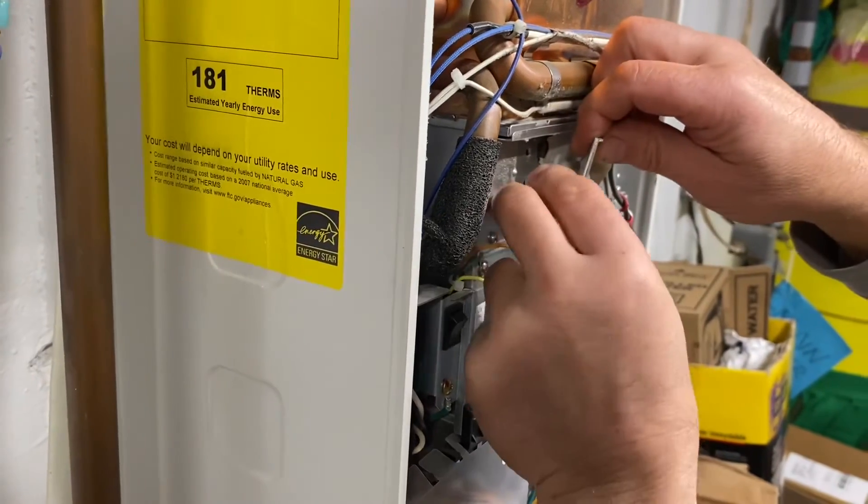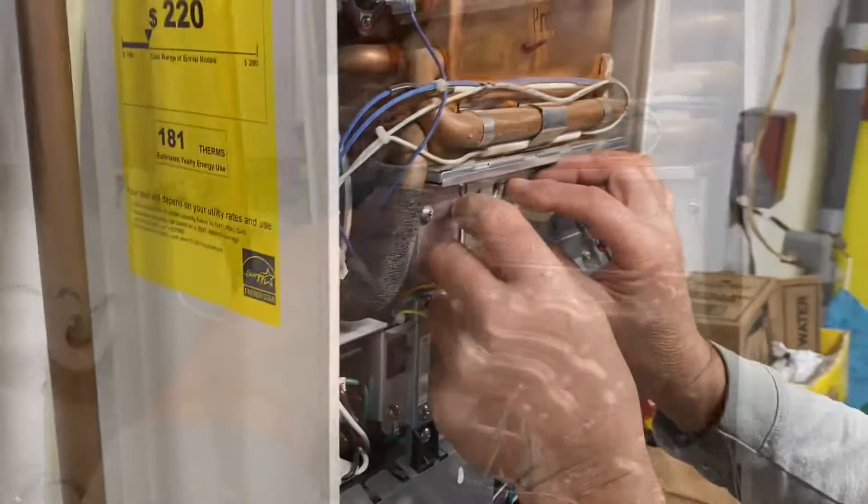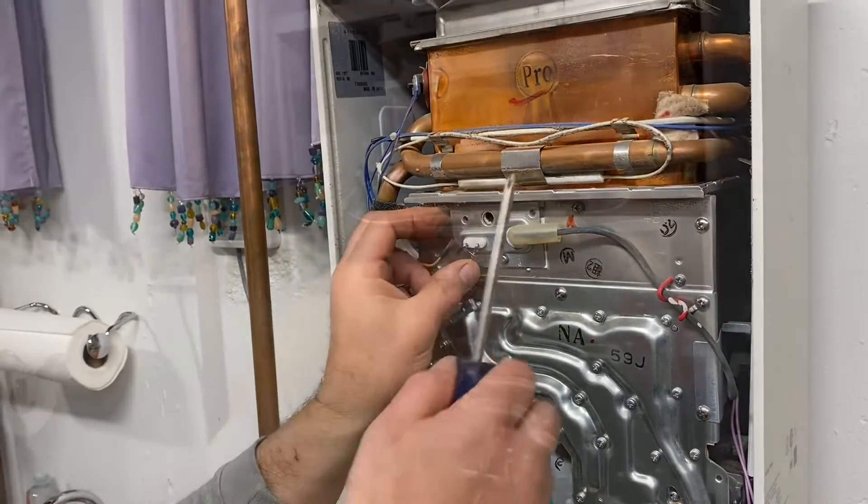And that's really all there is to this repair. It's pretty straightforward, pretty simple. After this, it's just reassembling everything and reattaching wires.